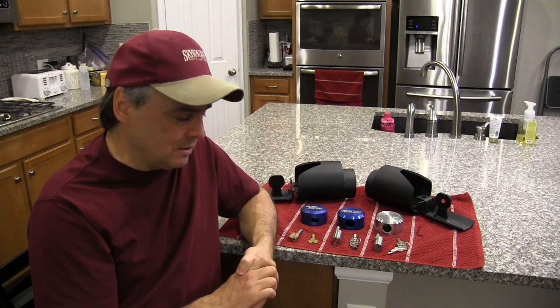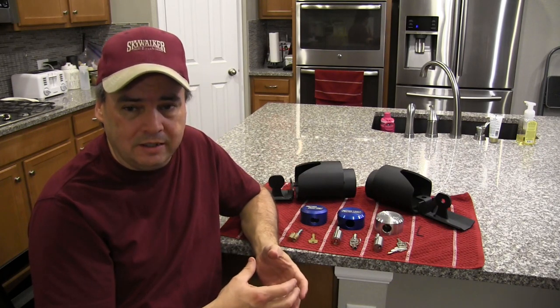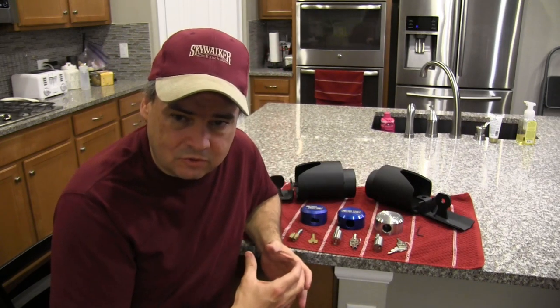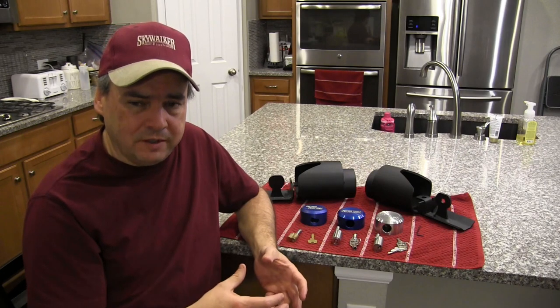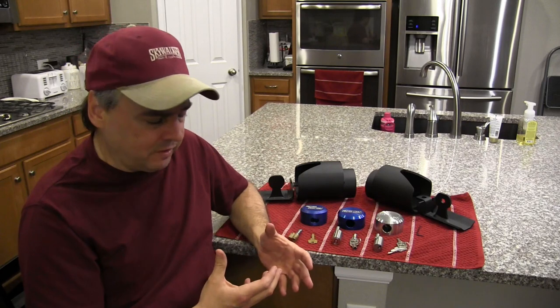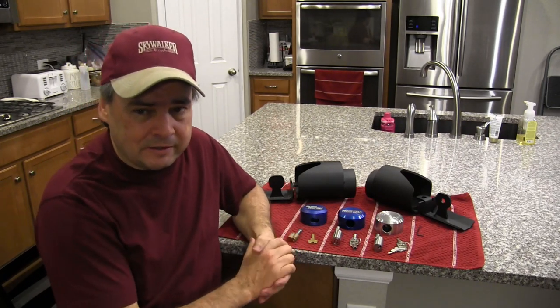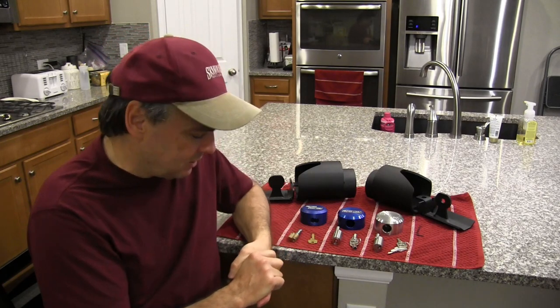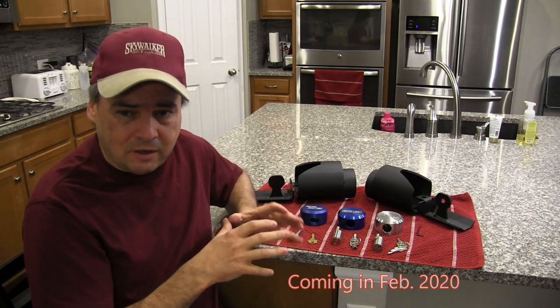That feedback obviously made it to Proven Industries, because they made a bunch of changes in their lock and puck design to overcome some of those challenges. What I want to do in this video is walk through the different locks from Proven Industries: what originally shipped with it, what they're currently shipping today, and a new offering they're introducing early next year, in February.